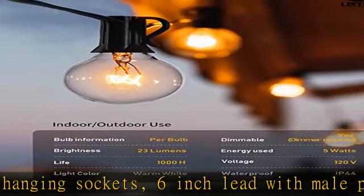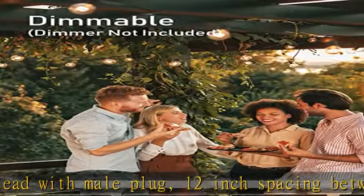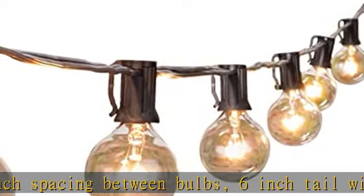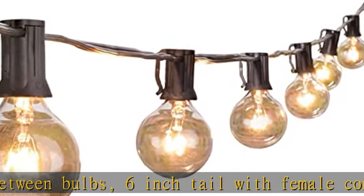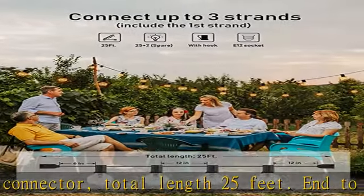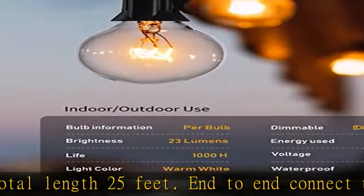Practical and easy to install — this outdoor decorative light string is very easy to install with a cable tie or cup hook. Fix it or place it anywhere as you need. A light bulb that goes out does not affect other lighting bulbs. Widely used for balcony and garden.